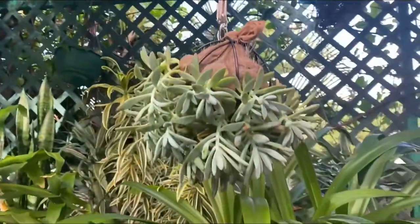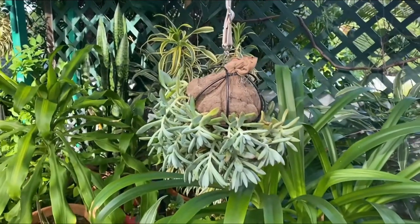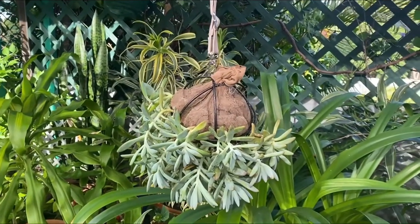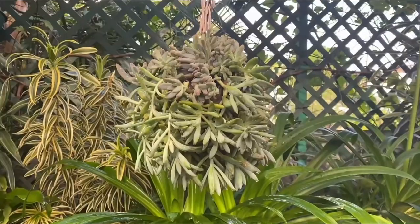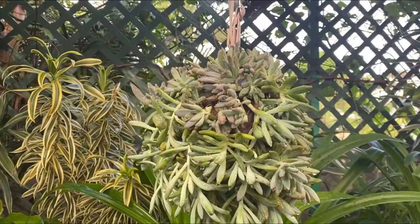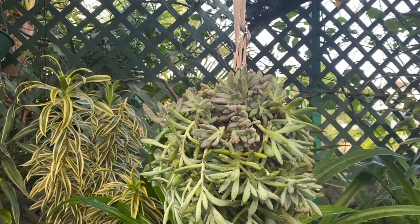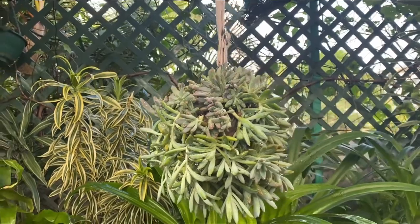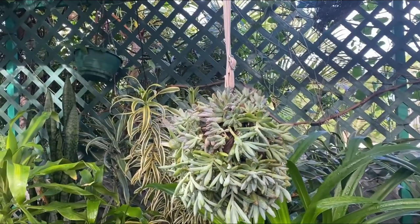I'm going to give it a water to soften up the soil and then fill it with succulents. As you can see, there are still a few bare spots, but I'm assuming I'll need to keep watering it, let it grow, and keep filling in the spots. After a couple of weeks or months it should be quite a feature.